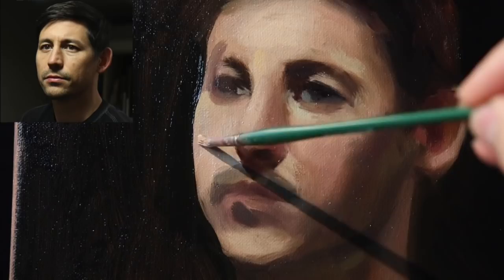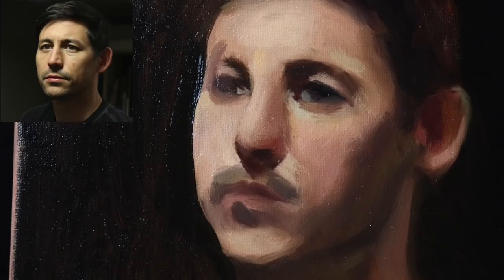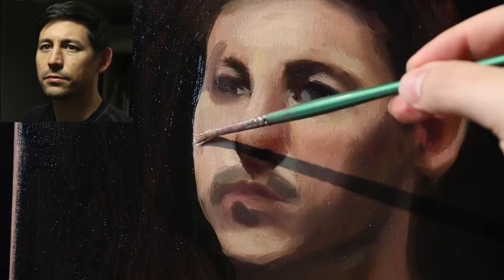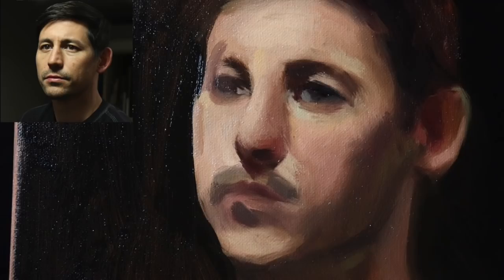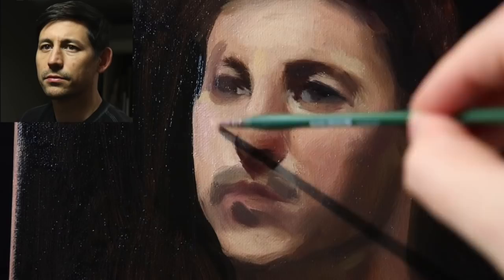I'm going to move you into a close-up shot now, because I think we've seen a lot of the larger shot with the palette. Now we really need to put in some more specificity. I'm looking at this angle here — that could be more of a straight line. I'm going to add a little bit more warmth into that, and that was just with titanium white and cadmium red.